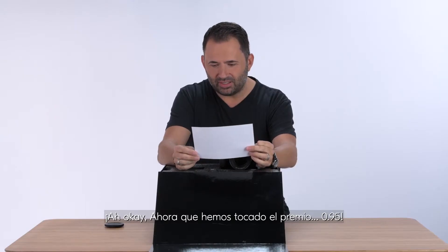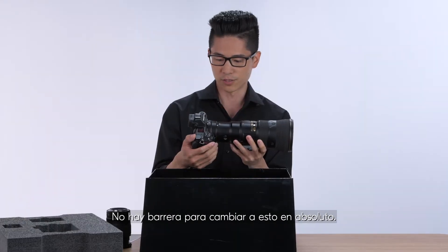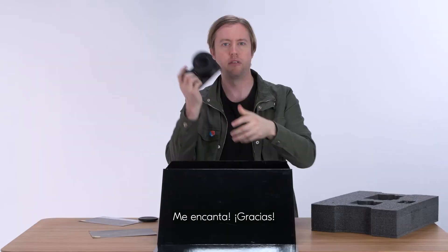Now we've hit the jackpot — f/0.95! And it's the best of both worlds. There's no barrier to switch to this at all. This is my new — I can already tell — my new fast and light solution. Love it.